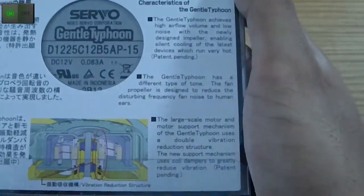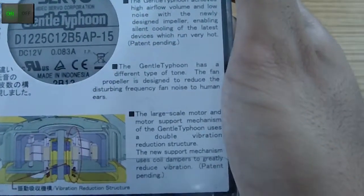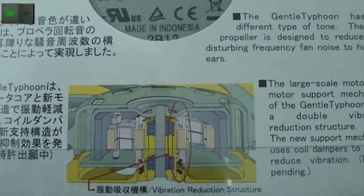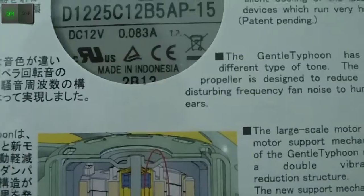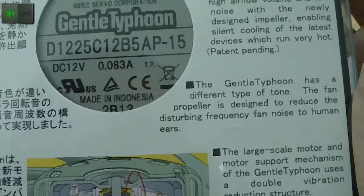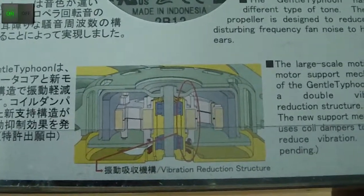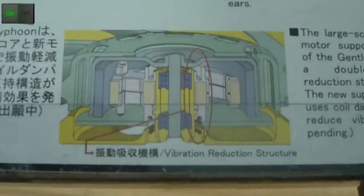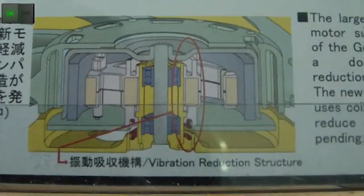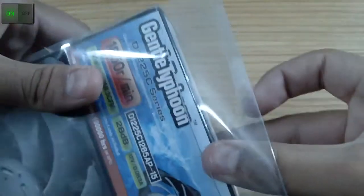Here are the characteristics in English if you can read them — I'll try to sharpen the video for you. It uses a double ball bearing design to increase the airflow and decrease the noise and vibration made from these revolutions.